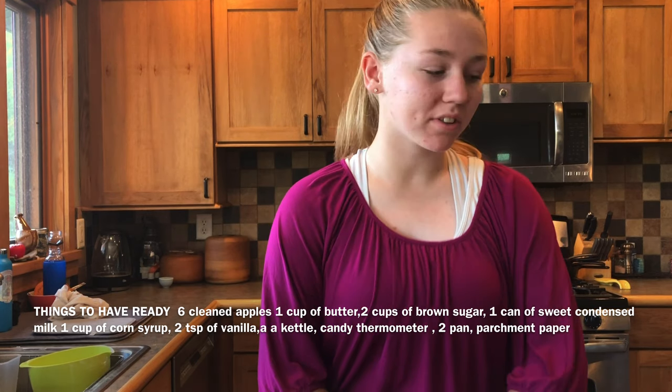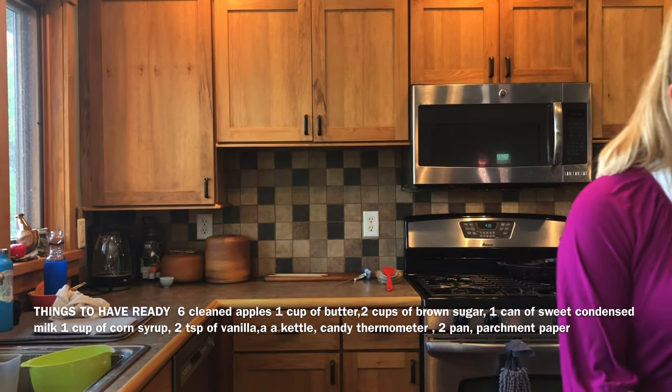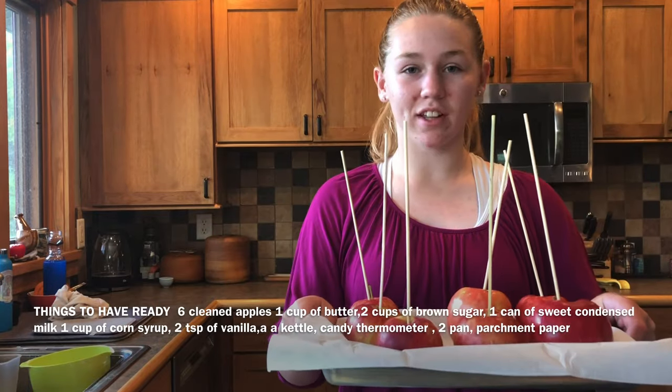First you need to start by prepping the apples. Wash about eight apples and stick skewers into them.